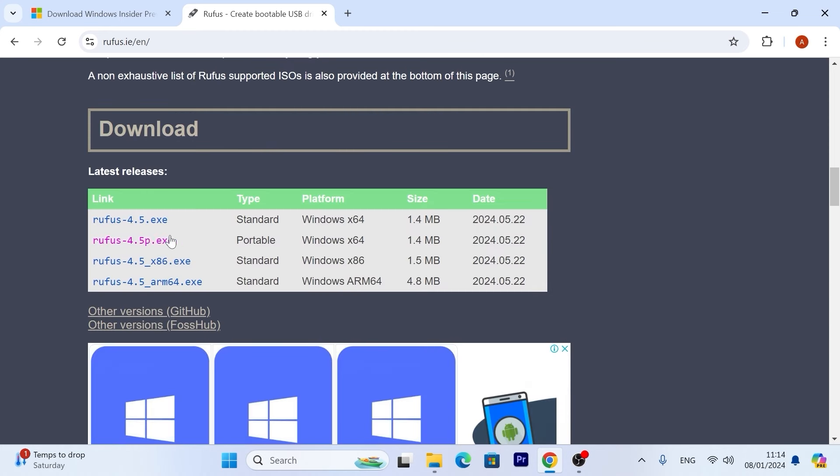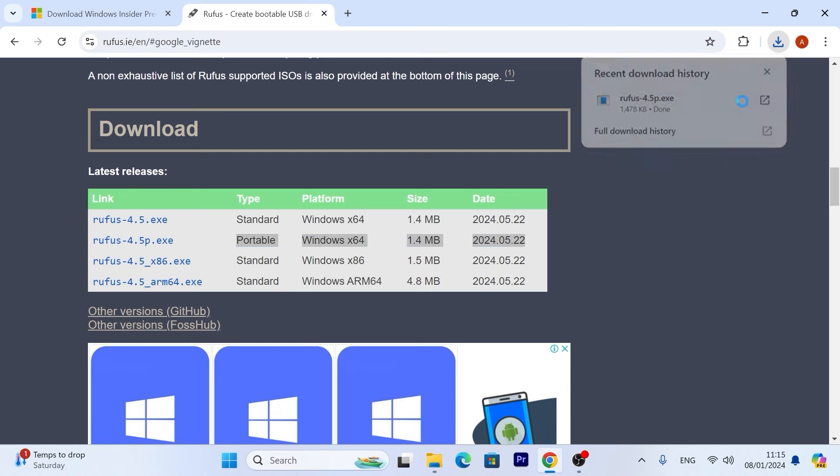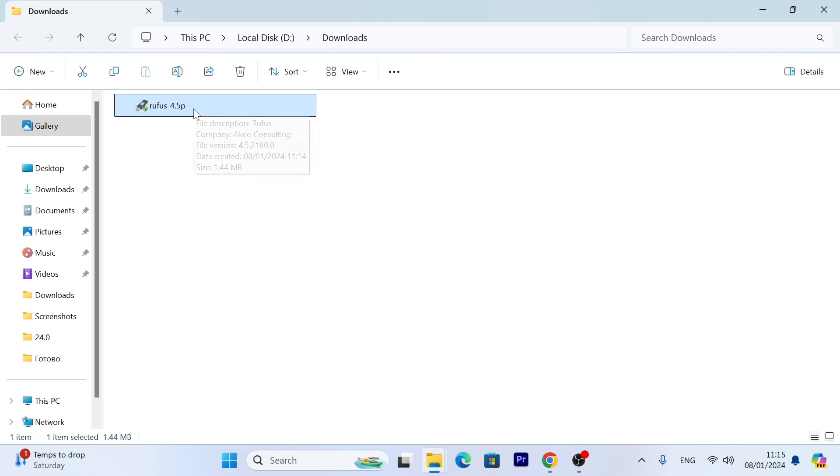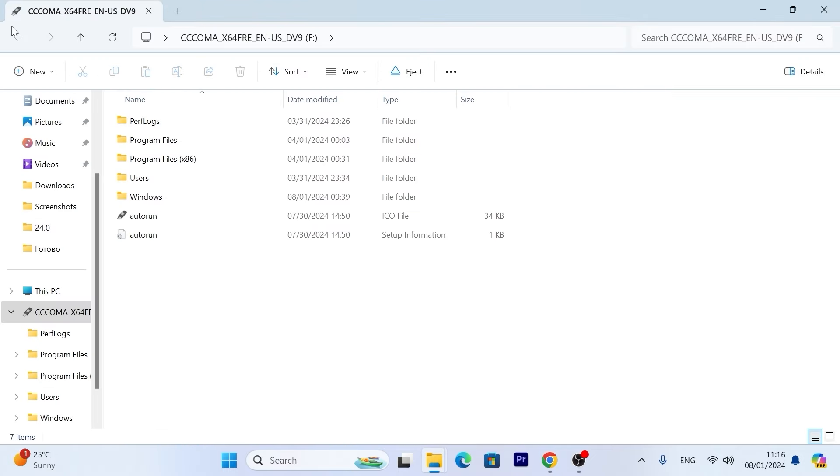I will download the latest portable version — it's not necessary to install it on your laptop or PC, you can just run it as a portable application. I successfully downloaded Rufus. Now let's take a moment because we need to insert our USB stick into the laptop. I strongly recommend having at least 8 gigabytes. If you have 16 or 32 gigabytes that's much better, but the minimum requirement is still 8 gigabytes. So now insert it into your laptop or PC — I just inserted my USB stick.